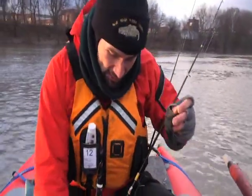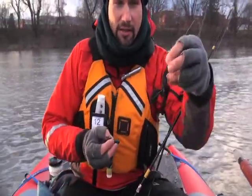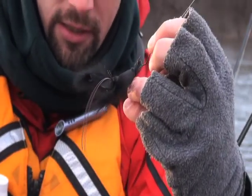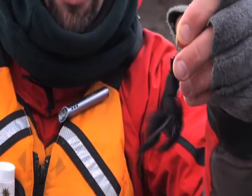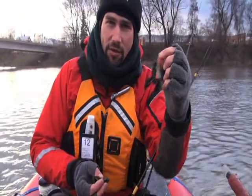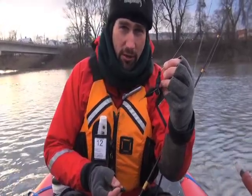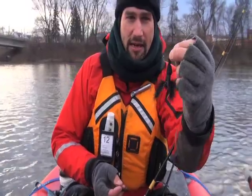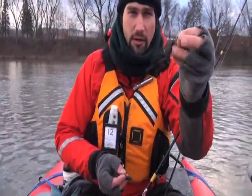Two things that I'm starting with today both feature a fine wire hook. This is a strap jig — the lure I've caught my coldest river smallmouth ever with, at 32.4 degrees. You can find directions for making this if you search for 'strap jig' on YouTube. It's a hair jig tied with a little octopus hook, a number four.